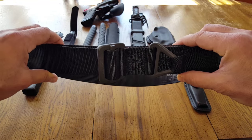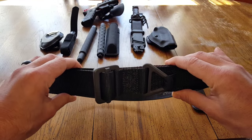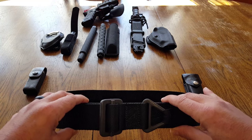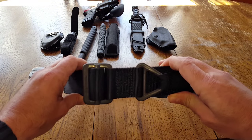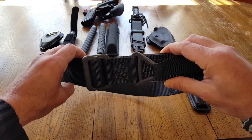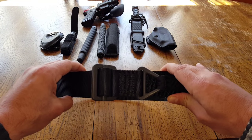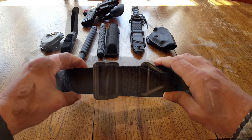Now, the first use I have for this belt is to keep my pants up while I'm in the field. It might sound rudimentary, but most of us have been out on the range and we see everybody with their tactical belts on and their plumber's crack hanging out. First and foremost rule: keep your pants up. If your belt doesn't do that, you might want to look at getting a different one.